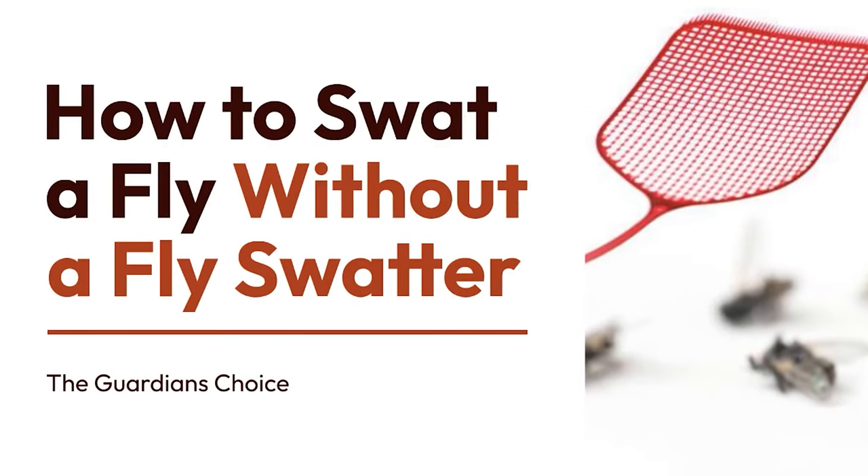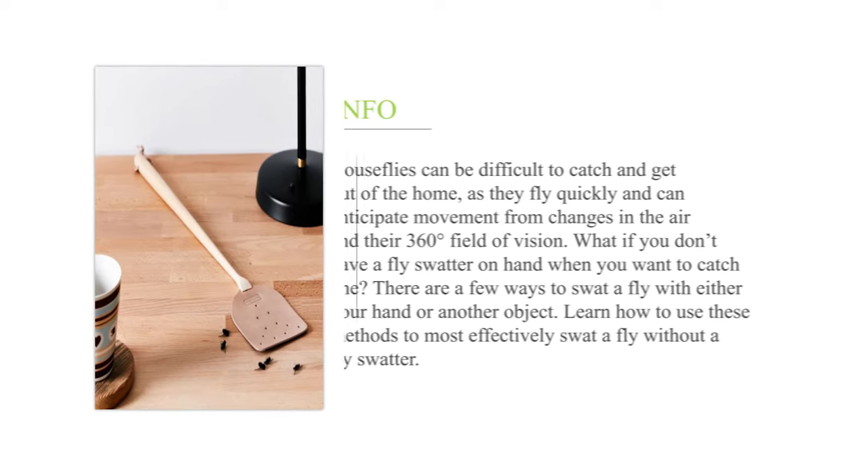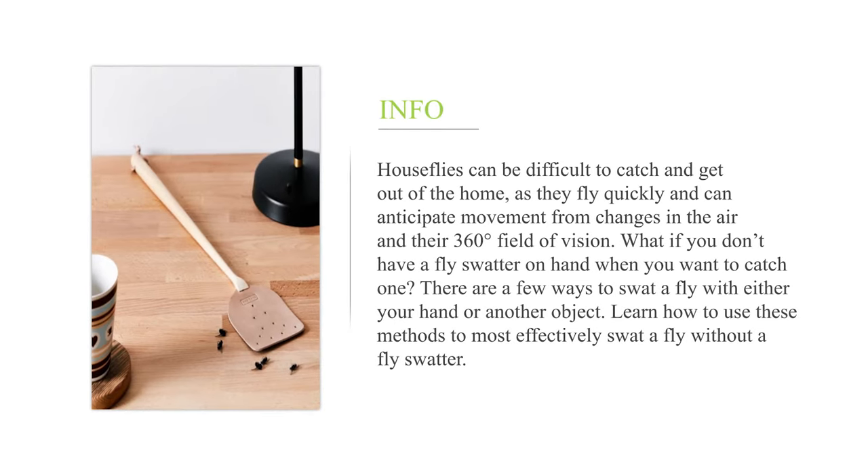How to swat a fly without a fly swatter. House flies can be difficult to catch and get out of the home, as they fly quickly and can anticipate movement from changes in the air and their 360-degree field of vision. What if you don't have a fly swatter on hand? There are a few ways to swat a fly with either your hand or another object.